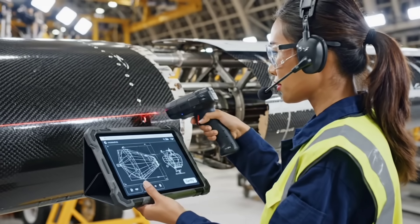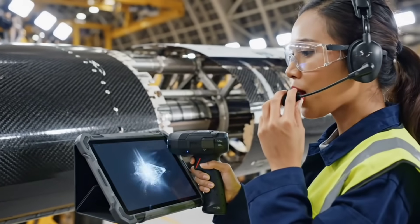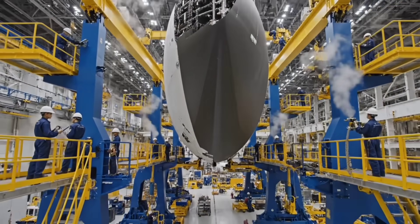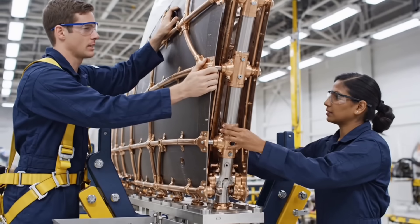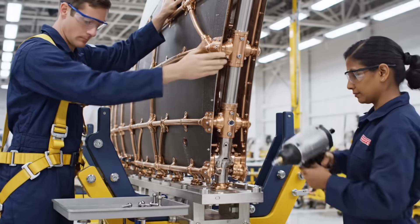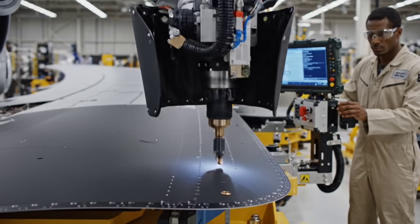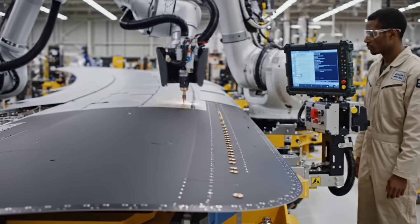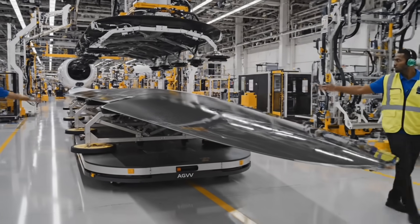S.P.A.R. 3 alignment certified. S.P.A.R. 3 alignment certified. Full tension ready. S.P.A.R. 3 alignment certified. Confirmed clear path to the jig. Proceed.